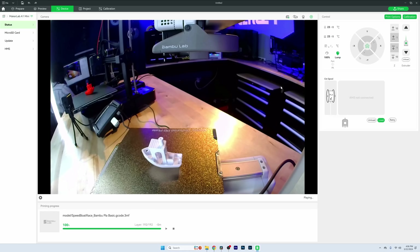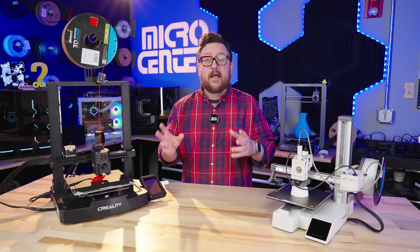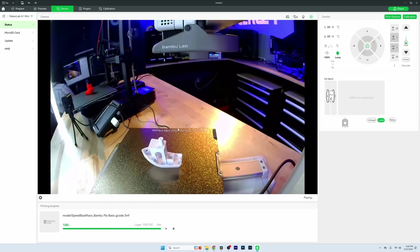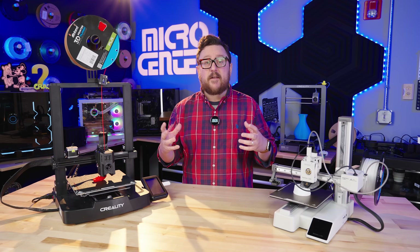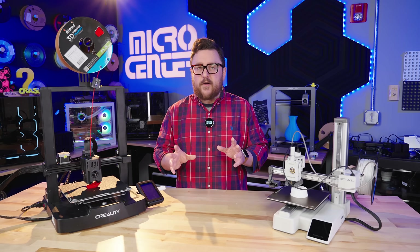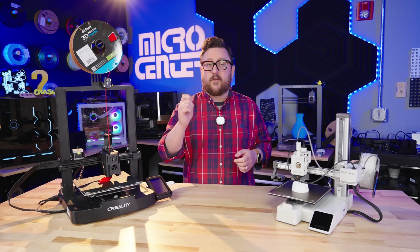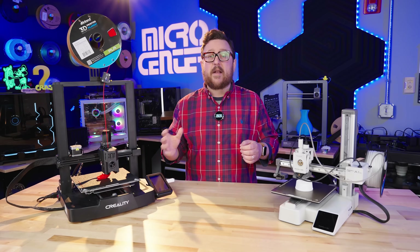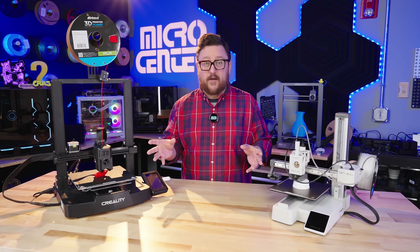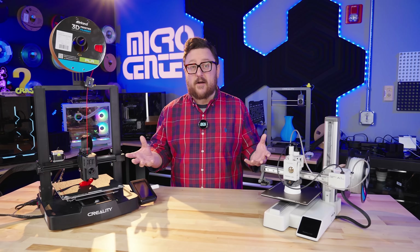Another thing these have in common is that they're both keen on connectivity. They both have Wi-Fi built in and allow you to control them from either the Creality Print Cloud app or from the Bambu Handy slicer through their cloud as well. So you can send files to these via Wi-Fi, either on your phone or using their respective slicers — which is a world of difference compared to being tethered to a computer or carrying a thumb drive.